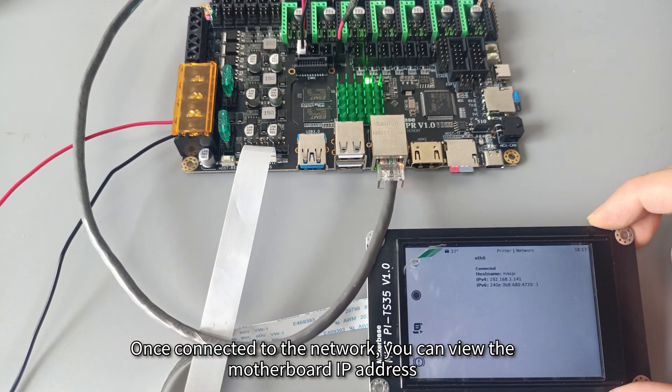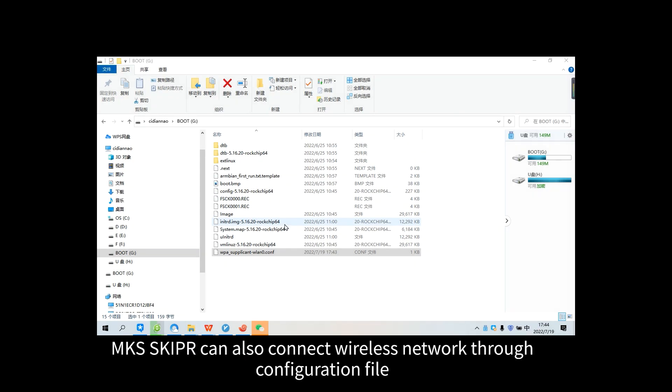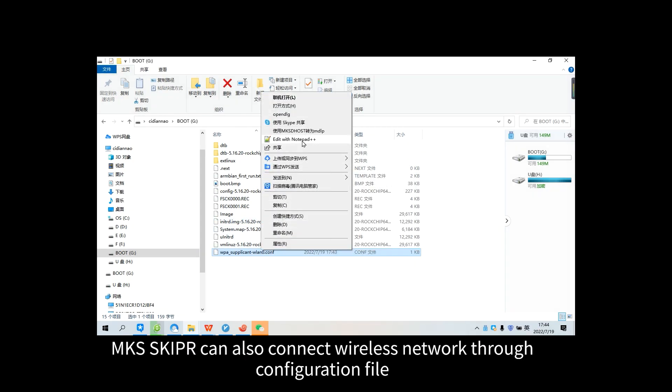Once connected to the network, you can view the motherboard IP address. MKS Skipper can also connect to a wireless network through a configuration file.